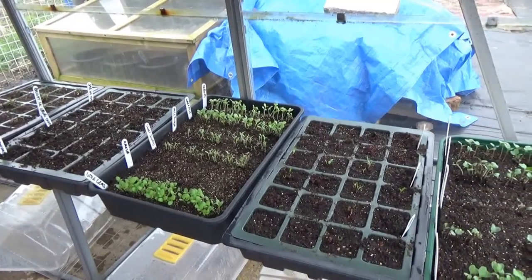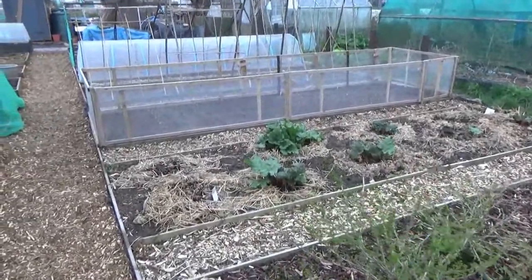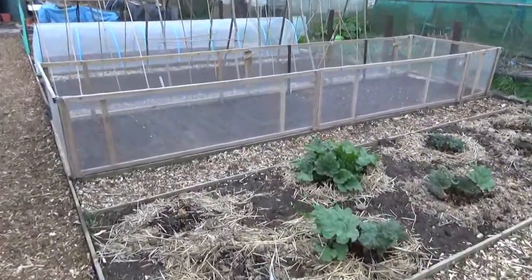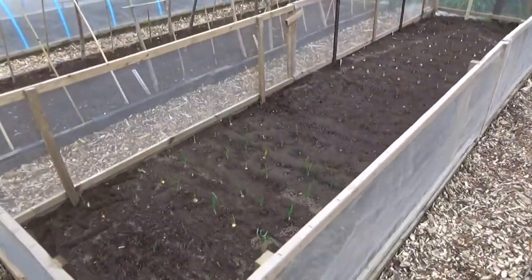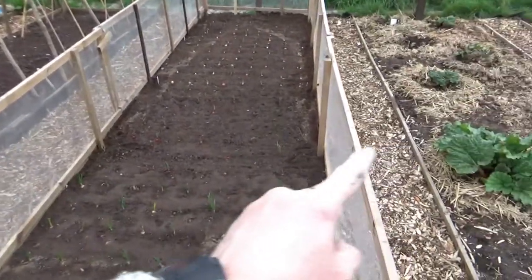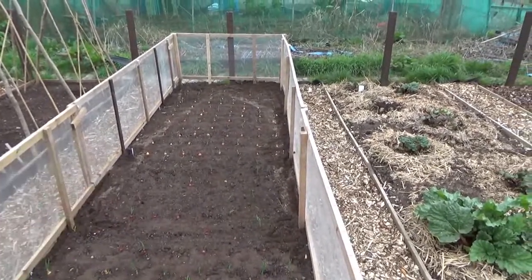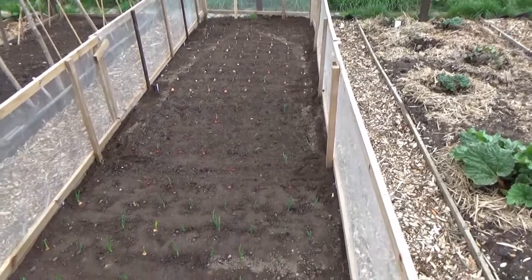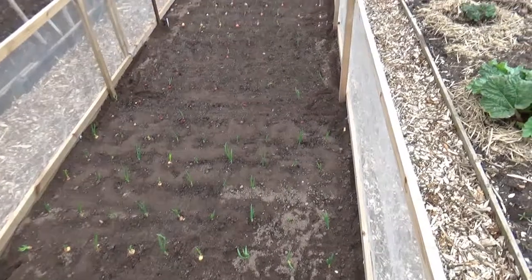There we have it - the onion structure all completed. The only thing really to do is put two pieces of wood across the top and then the enviromesh all over the top so the birds can't get in and peck at the onions - as they think they are worms because they're colourblind.